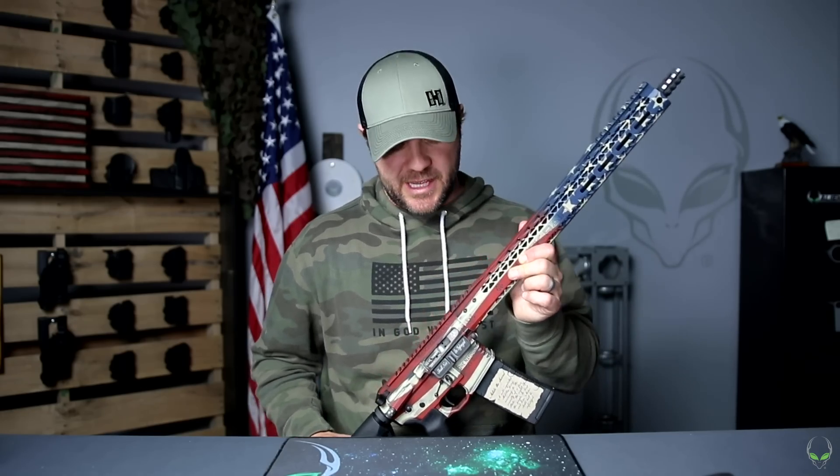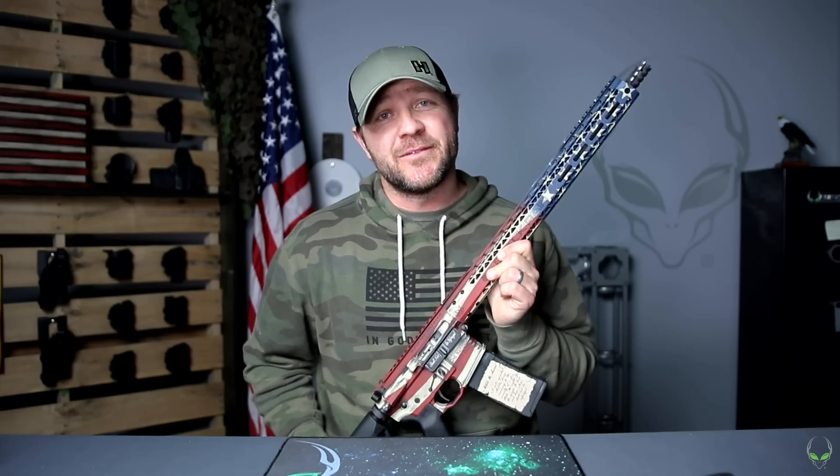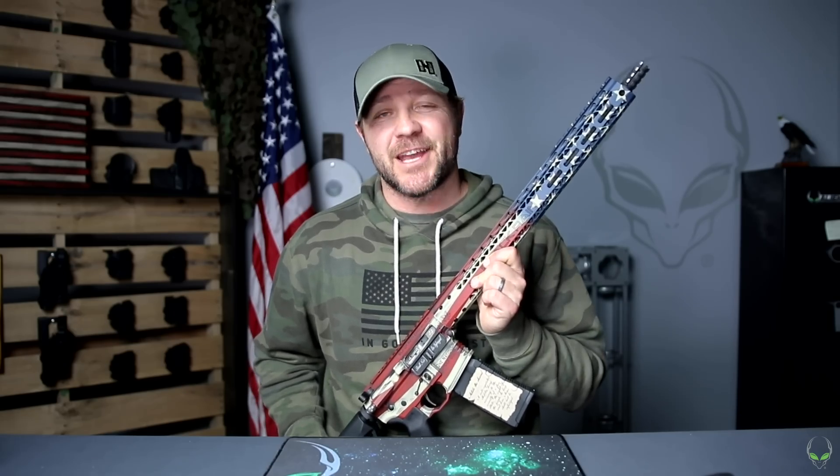Thank you, Black Rain, and we've got more to come. Make sure you're subscribed to our YouTube channel and click on notifications. That's it from all of us at Alien Gear — please carry safe, carry in comfort. Carry on.